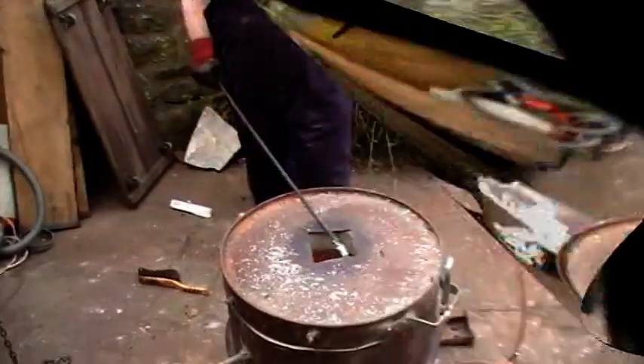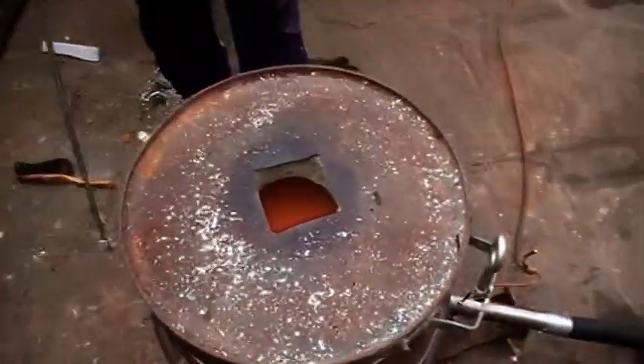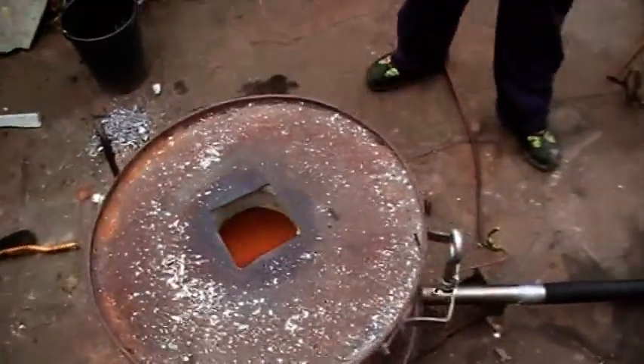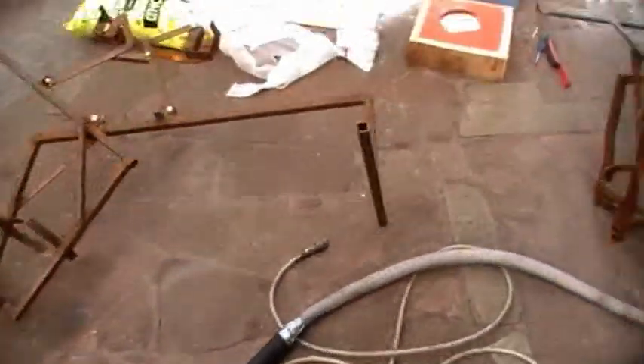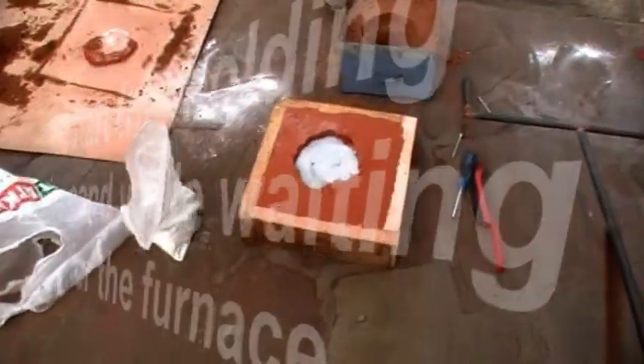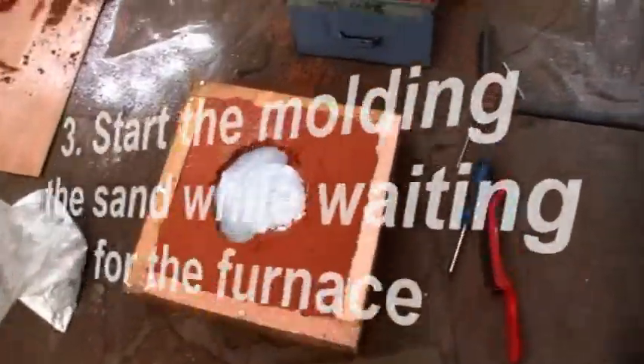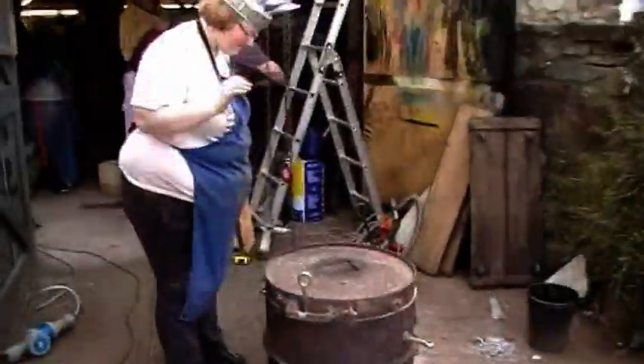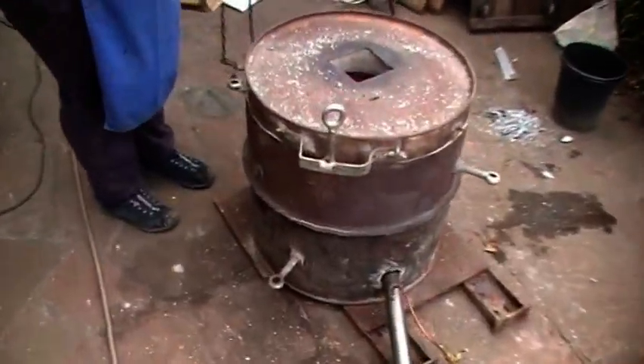Yeah, it'll take a while if you go. Oh, I can't tell this now. Oh wow. Oh, it's red. It's red now.